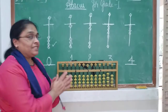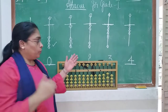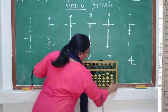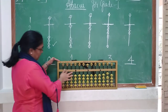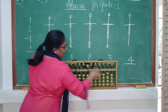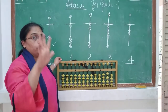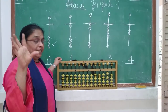Let us see what are the fundamental basic things you should know before using abacus. This is the abacus. This part is called the frame. This is the divider. These are beads. There are many beads. There are 13 poles, and each pole has 5 beads.